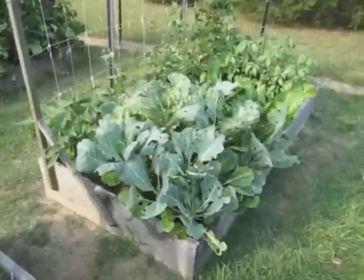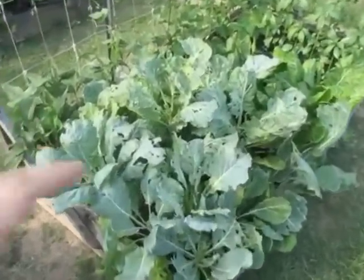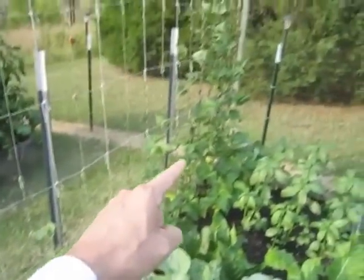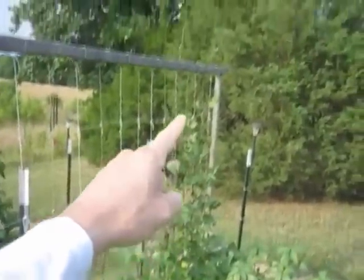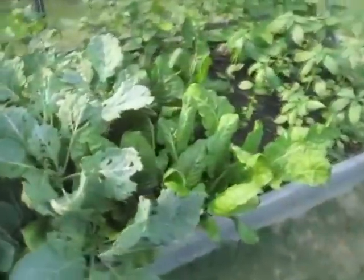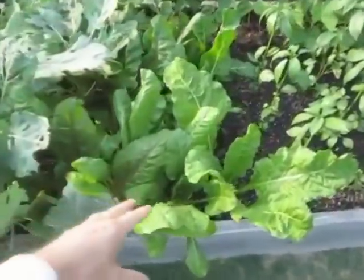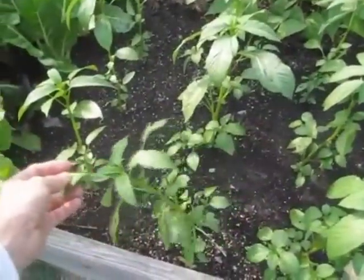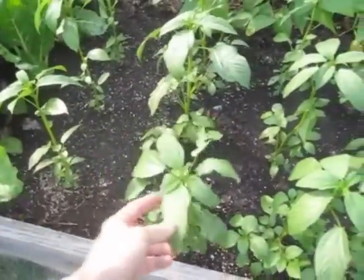And here's this bed: the Georgia collards, yard long pole beans, and the purple french pole beans. They've shot up all the way to the top already. Swiss chard is looking nice and good. And the Egyptian spinach — they're getting side branches and everything.